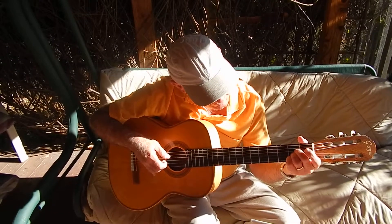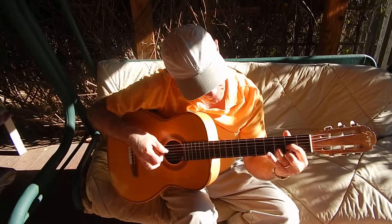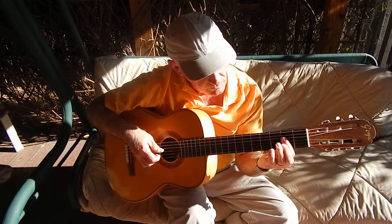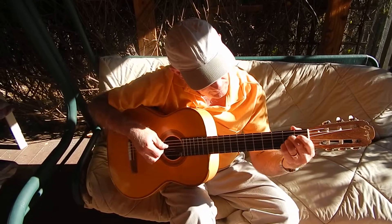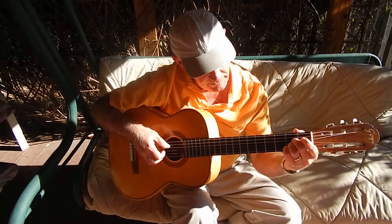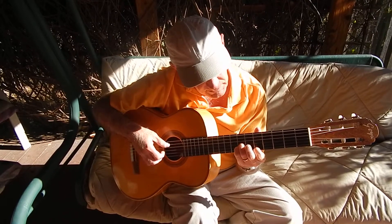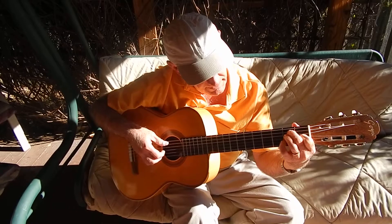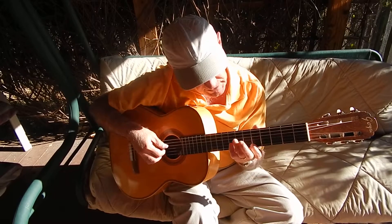But here we go. [Guitar performance] And then, yes, Jesus loves me. And then, yes, Jesus loves me.